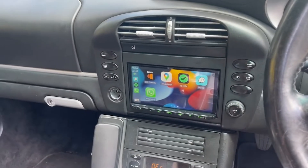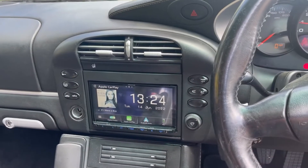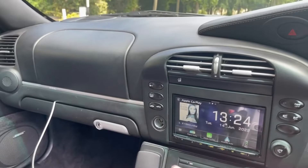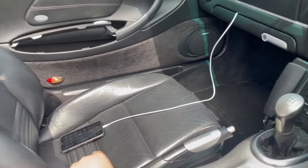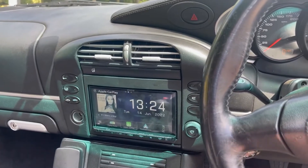This is a Kenwood 8020, one of a very few units at the moment that have wireless Apple CarPlay, as well as the fact we retained the Bose sound system. Inside the glove box we've dropped a couple of USB leads for charging. This unit has full wireless Apple CarPlay and full wireless Android Auto.